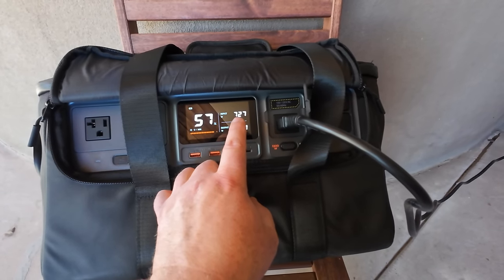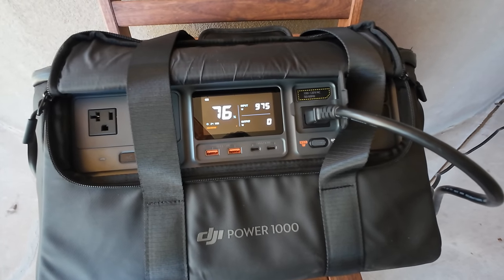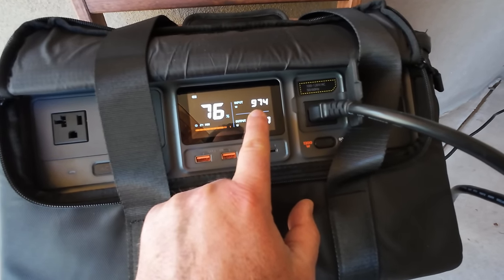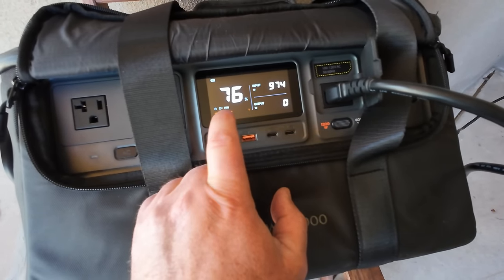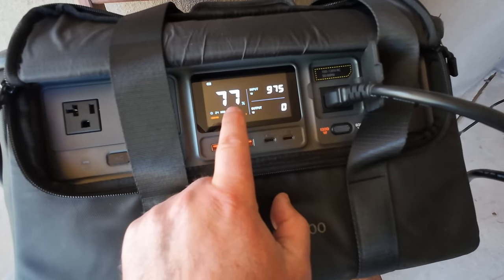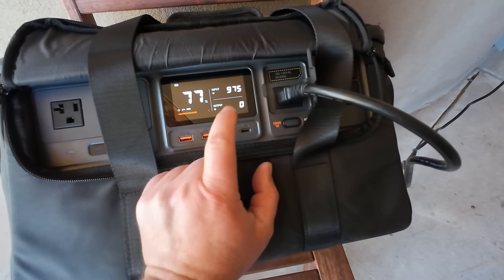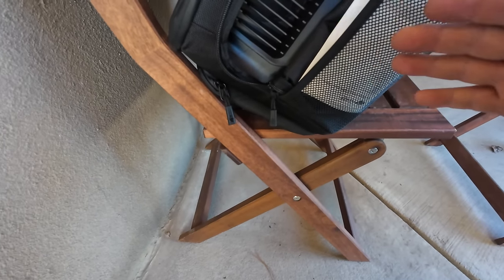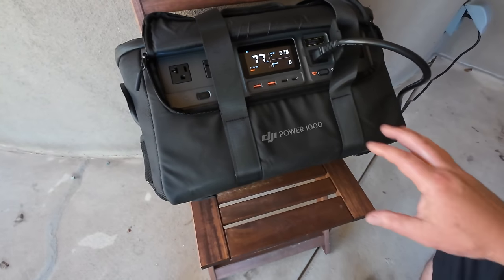About 10–15 minutes into the AC charge and things have changed — we're now getting 974 watts input. It seems like once the battery was conditioned and warmed up, that higher wattage kicked in. We're already at 77% with only 24 minutes left. Definitely going to charge faster than I thought — awesome. And I literally hear nothing from the unit; there's just a super low hum I can only hear right up against it. Extremely efficient.